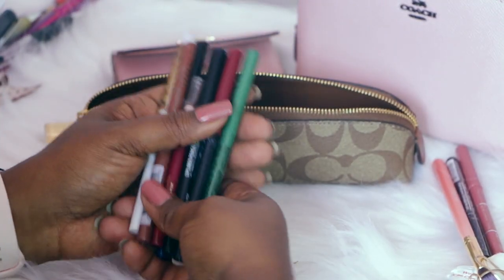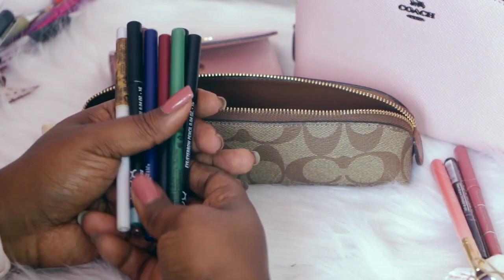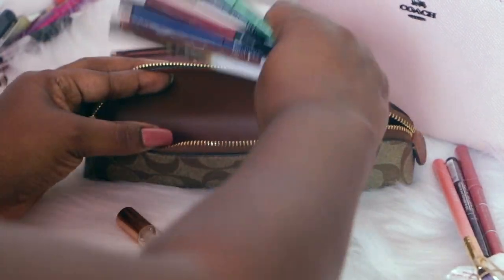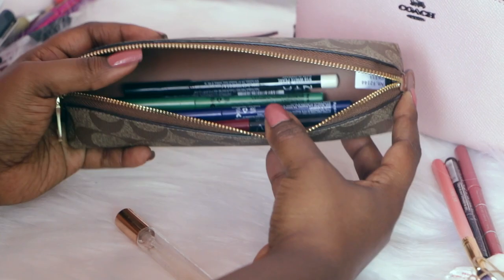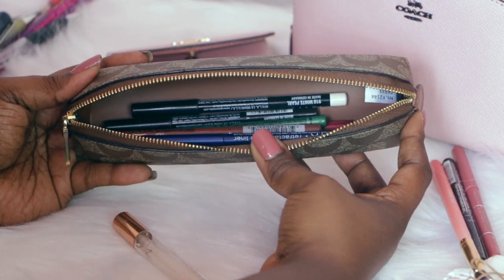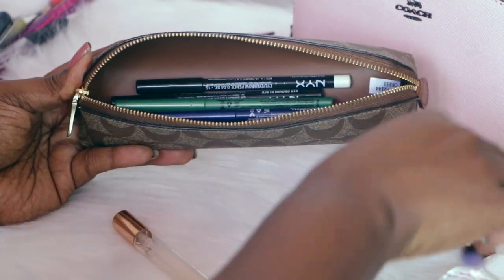Let's say you have a lot of makeup pencils and you like to change out your looks with your eye color, lip color, whatever have you — these fit nicely in here. It's really easy to put those in there, and not only can this fit a bunch of makeup pencils, but it's very accommodating.